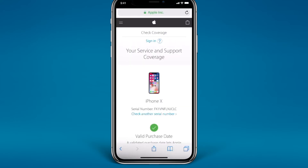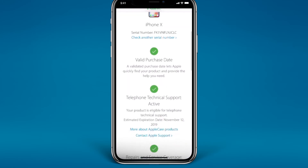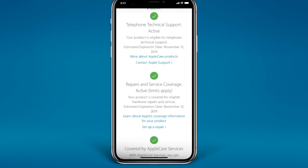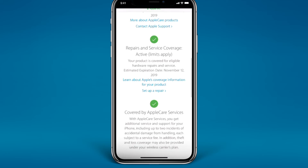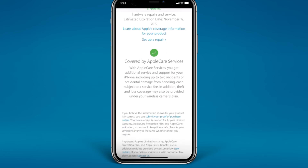And here you go — here is my warranty status of my iPhone 10. As you can see, I have AppleCare, so I have two years of warranty. My estimated expiration date is November 12, 2019.